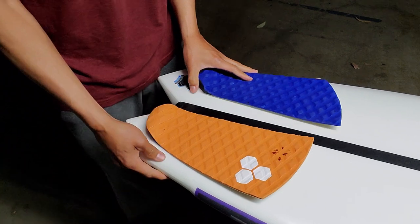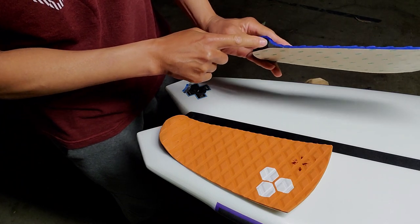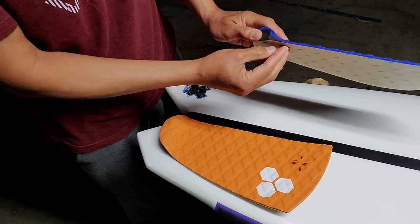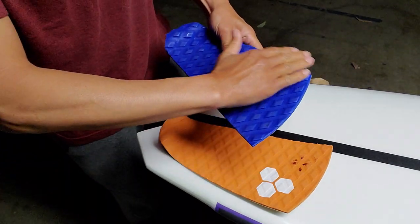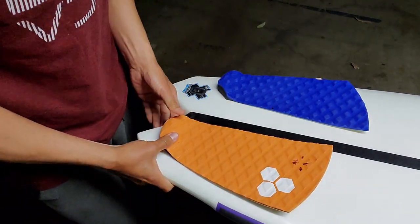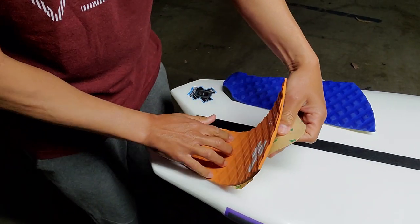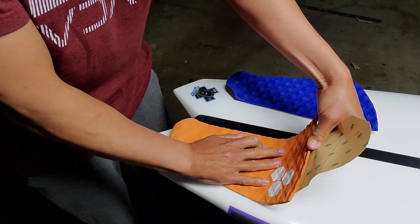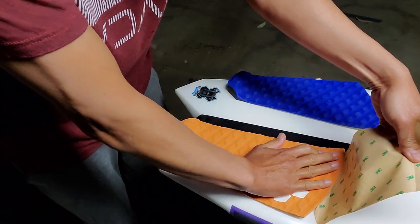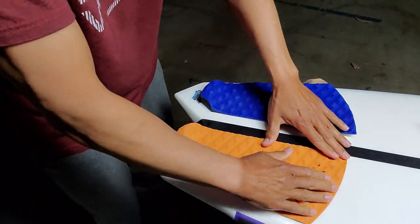The part that always comes off first on the traction pad is this area right here, because between here and this little padding there seems to be like a seam, so the air gets in there, water gets in there, and then from there it spreads — and also anywhere there's friction between your knee or leg constantly rubbing up on it. So this back portion is on. Once that's on, I like to roll it on, get all the air bubbles out, make sure it's on.